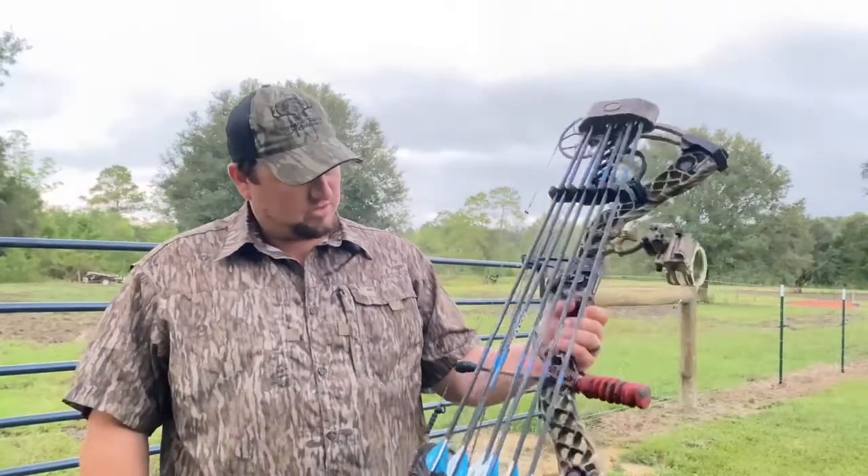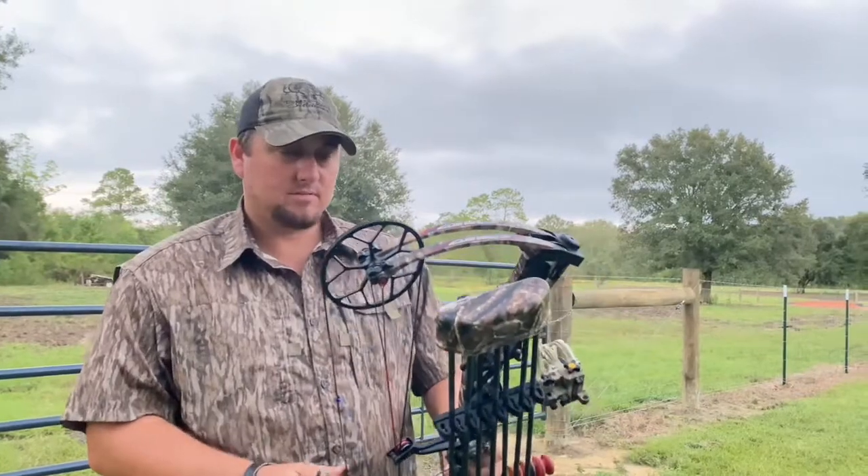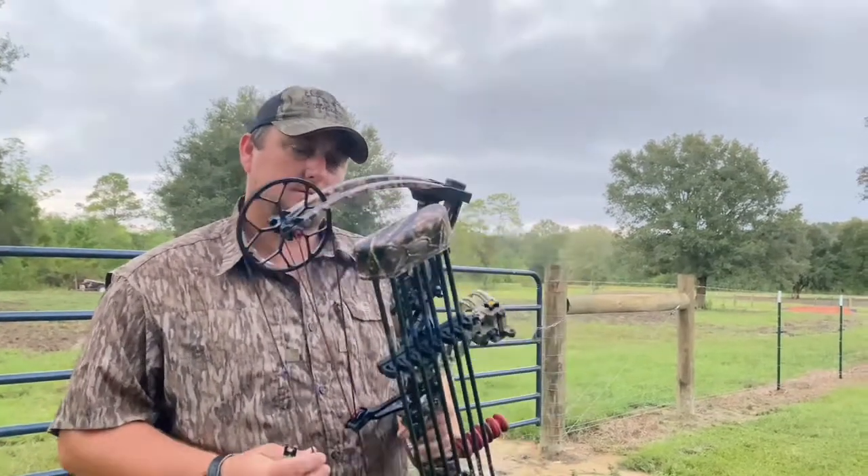It's a 29 and a half inch draw, and I shoot about 70 pounds. These don't have no problems — watch it.